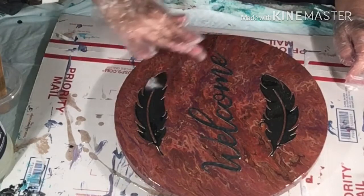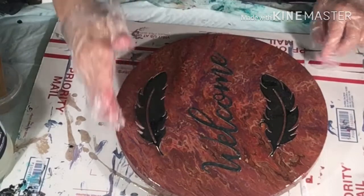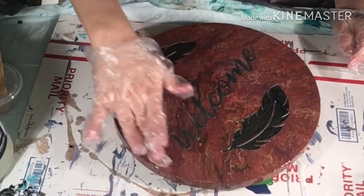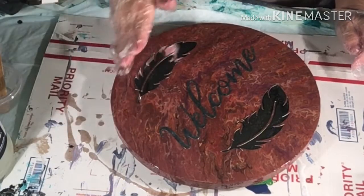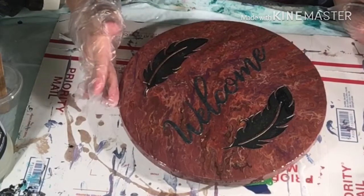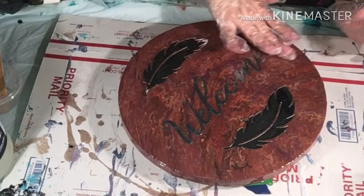I hope my Mod Podge did enough. I see it doesn't look like it's separating away from anything, I hope. And if it does separate away from anything, once it's dry I'll cure it a little bit — I don't have to do a Mod Podge coat on it.